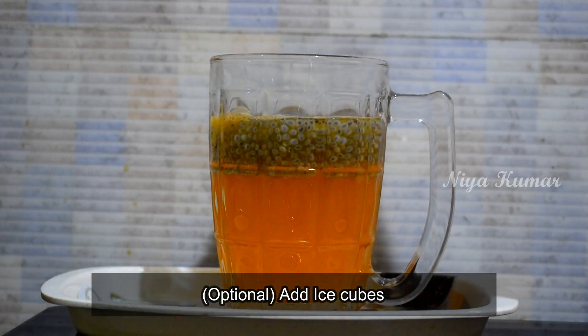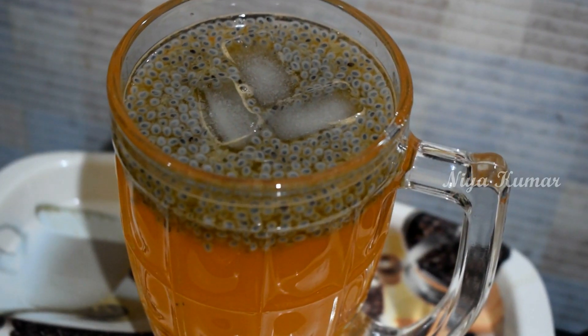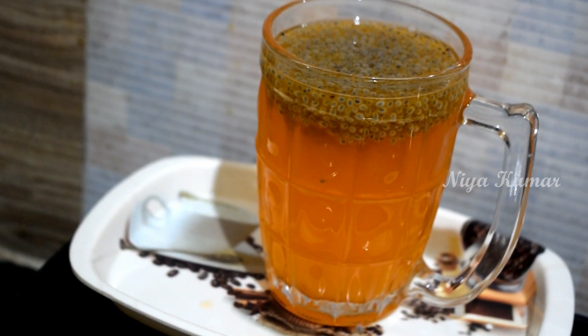You can add ice cubes as well if you want. That's it guys, this super delicious summer drink is ready. See you in my next video guys. Bye.